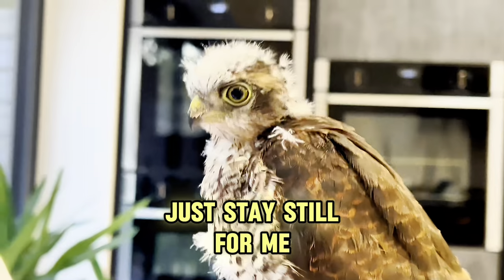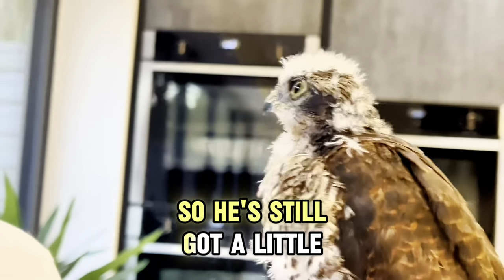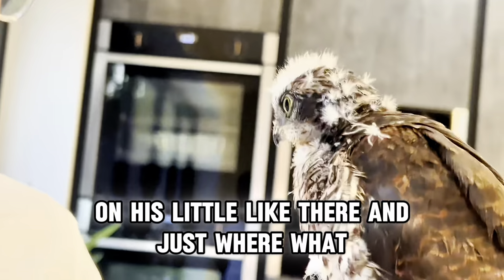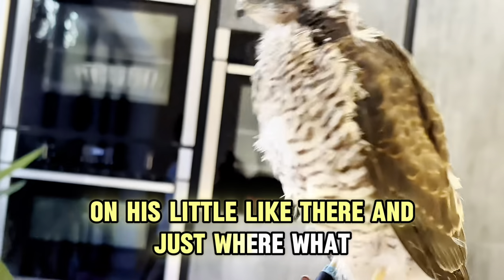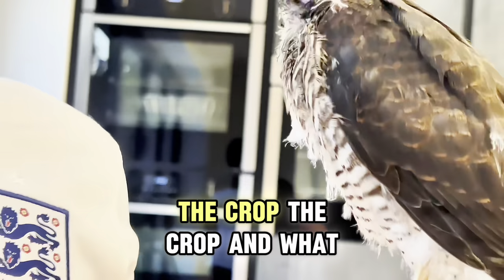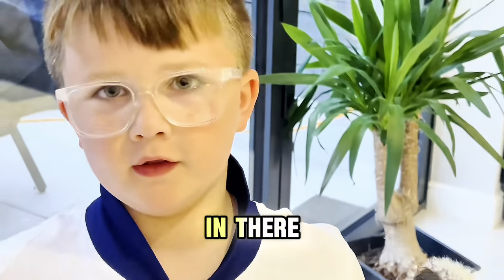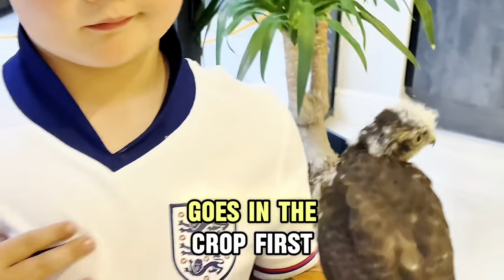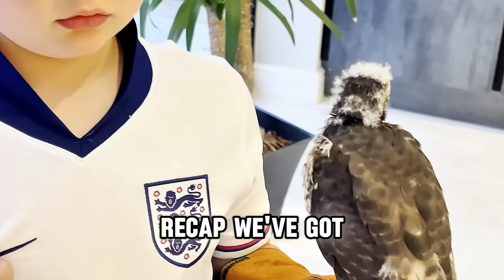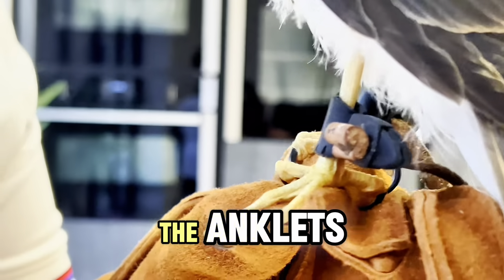Let's do a close-up of Fluffy. He still has a little bit of down on his head, and you can see the crop on his body. The crop stores all the food — when he eats, it goes into the crop first.